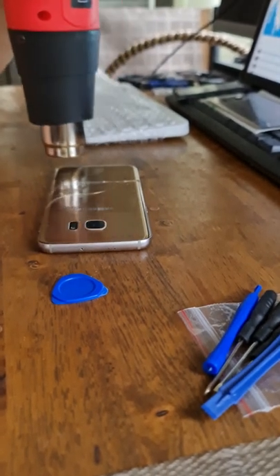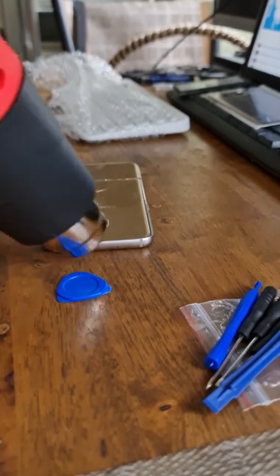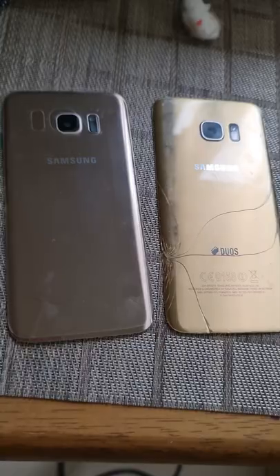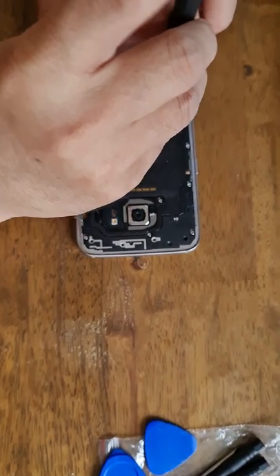Opening the back cover as always needs careful prying and heating the edge of the phone to loosen the adhesive. After removing the back cover, we also need to remove the battery, which is a little bit tricky.